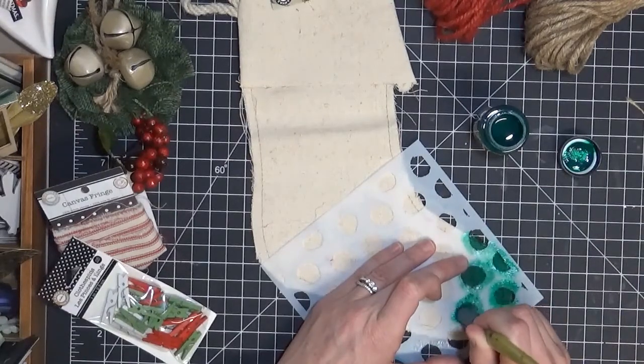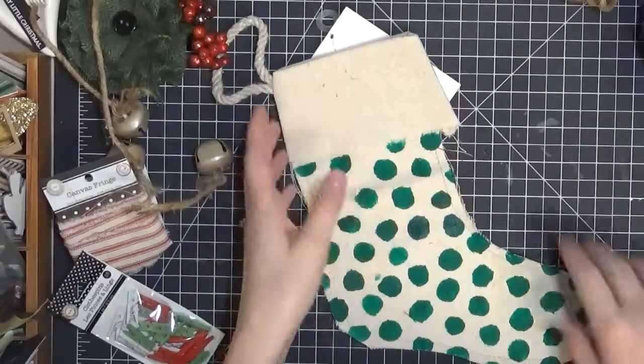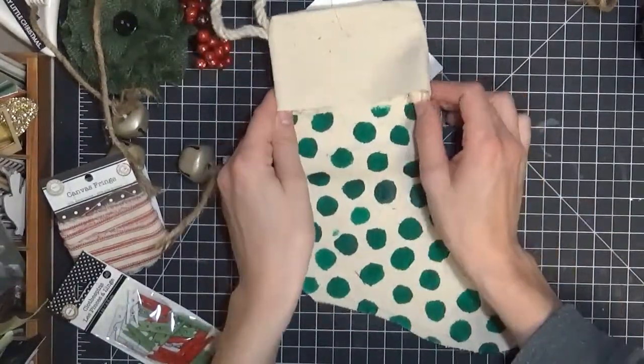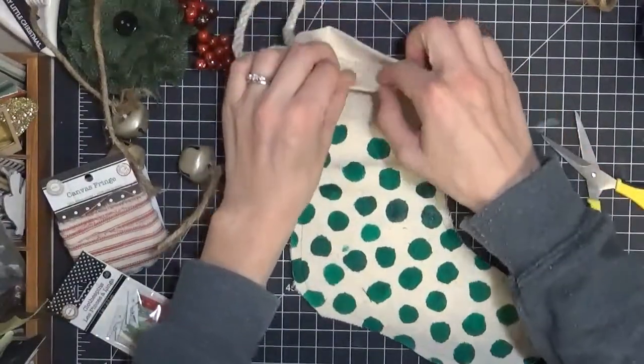I'm going to continue doing this until I have the whole area stenciled with these polka dots. I have my stocking all stenciled now. I did not do the top because I'm going to be adding some embellishments. It's super simple, super fast and easy.